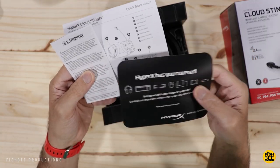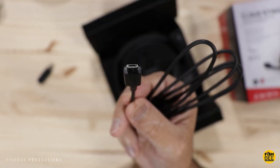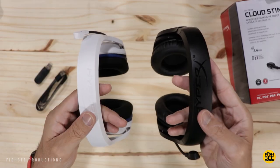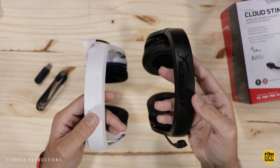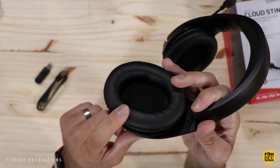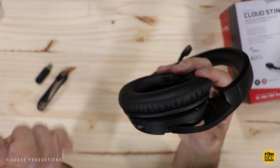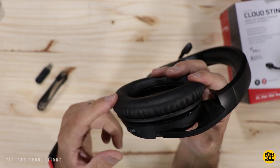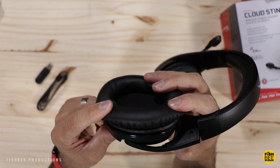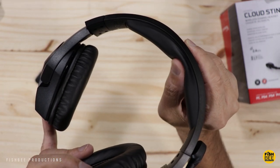The Cloud Stinger comes with the same warranty info, contact info, and quick start guide — although unfortunately this one is micro USB instead of USB-C. It's not much heavier than the Core, but this one definitely feels a little higher quality, especially the ear cups. They're super soft, definitely a memory foam material. It feels a little cheaper on the Core by comparison, and I definitely prefer the leatherette material over the cloth mesh. Same thing with the headband — it feels nice and soft with the leatherette.